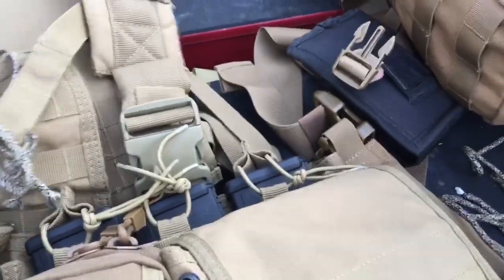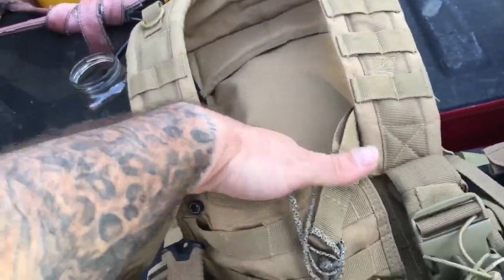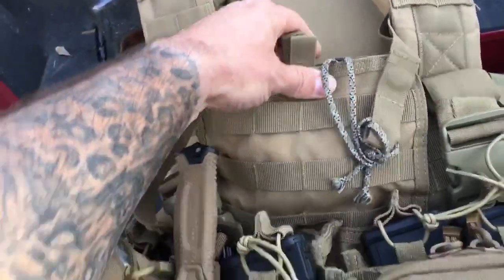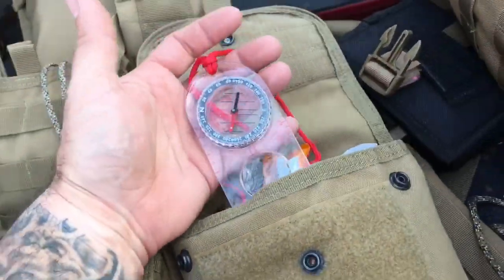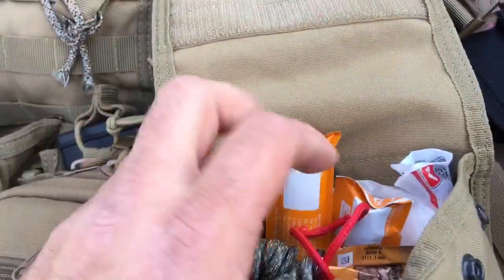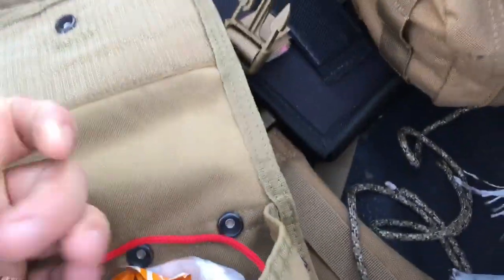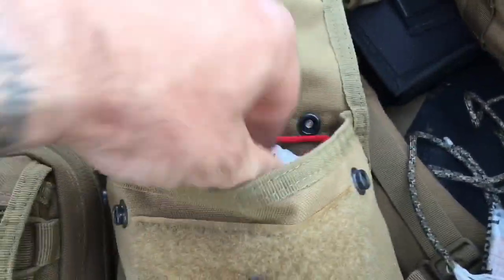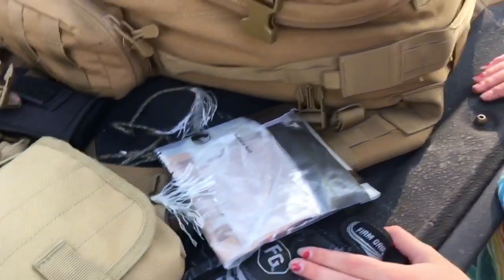Almost forgot: compass. In here is a lensatic compass, and I keep maps folded in a heavy-duty Ziploc in this chest pouch for easy access. In the other pocket I keep a compass for reading maps and shooting headings. I also have a couple of light sticks, cotton balls, ear protection, more paracord, and granola bars. This is a general-purpose sustainment pouch on the chest rig — basically a junk drawer for whatever I need fast access to.